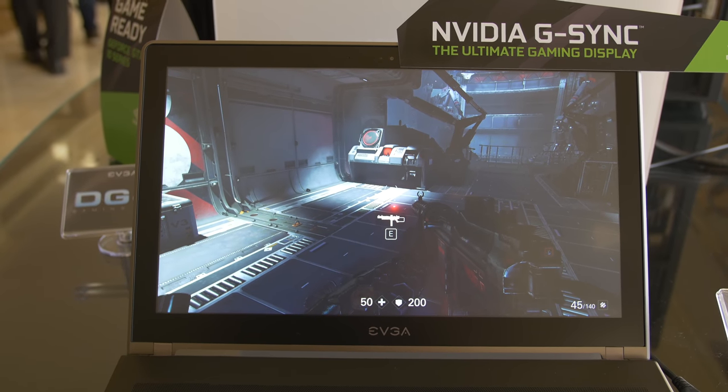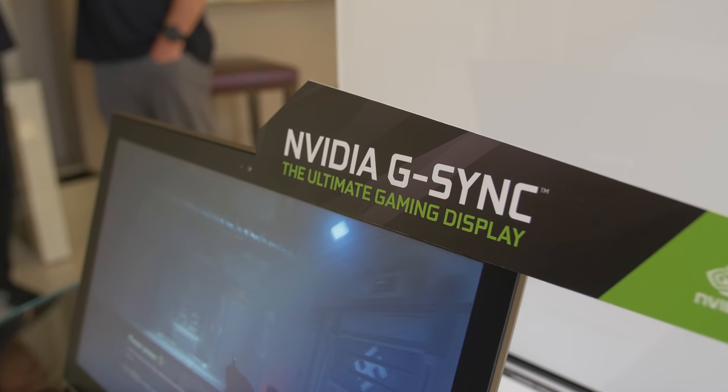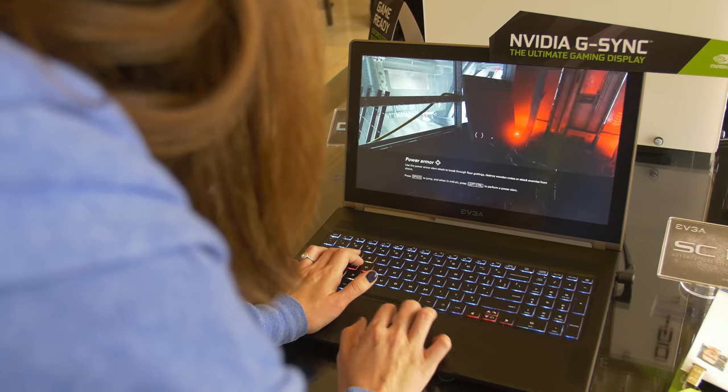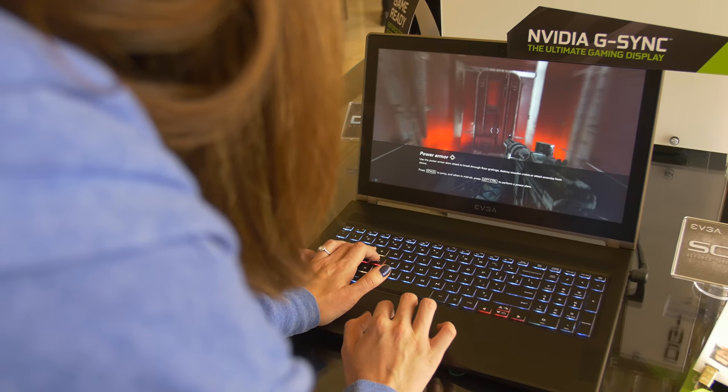I didn't get all the details on the display itself, but it's going to be 15 inches and support G-Sync, so very buttery smooth playback with no tearing. I'm imagining it's still 1080p like the last gen, which is fine — it'll save battery life and allows EVGA to bump up the refresh rate to at least 120, maybe 144 Hz. Either way, it's going to be very smooth. This is launching at the end of March, so stay tuned.